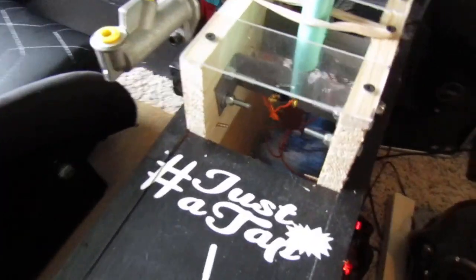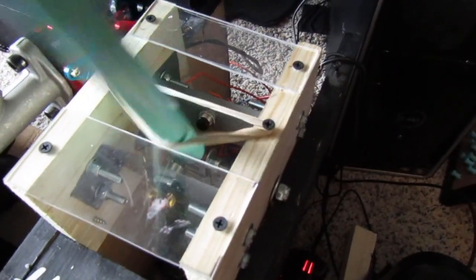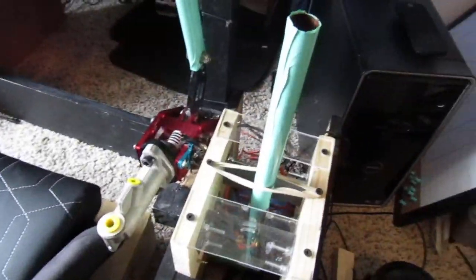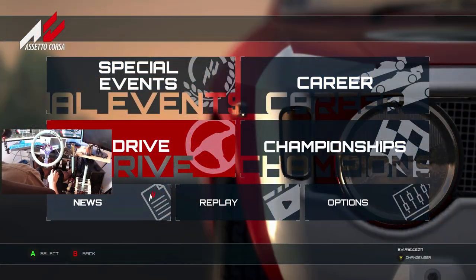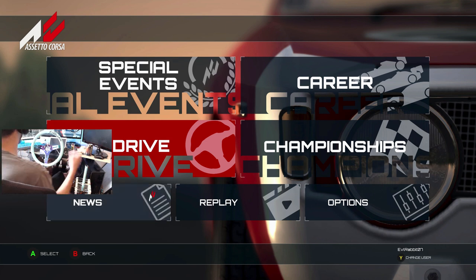We got it hooked up into the rig. I just put some clear plates on it as stop points for now. You can see wires run down, got it recessed into the center console with the handbrake on the side, just wrapped in a little bit of mint green. We're going to give it a shot, hop into Assetto Corsa, get the game cam set up, and make sure everything works.